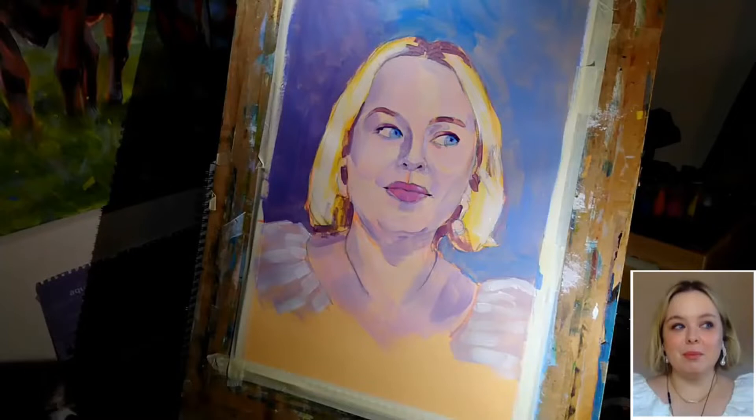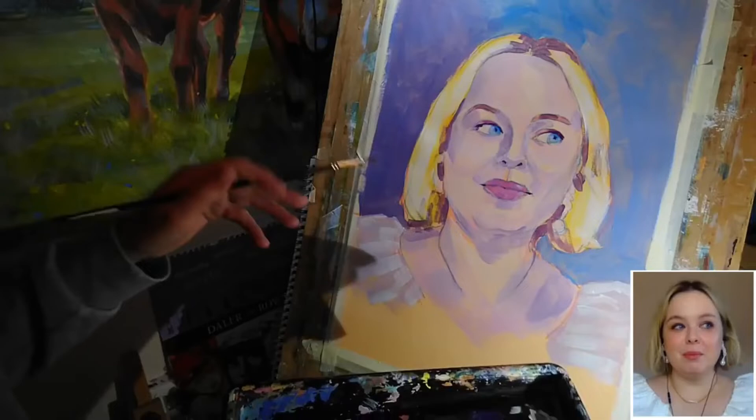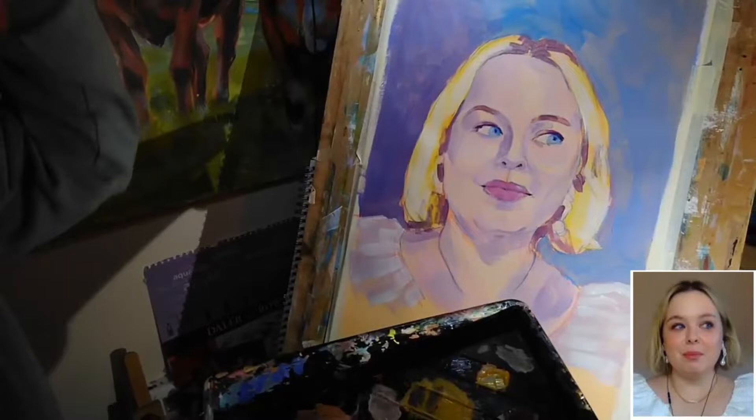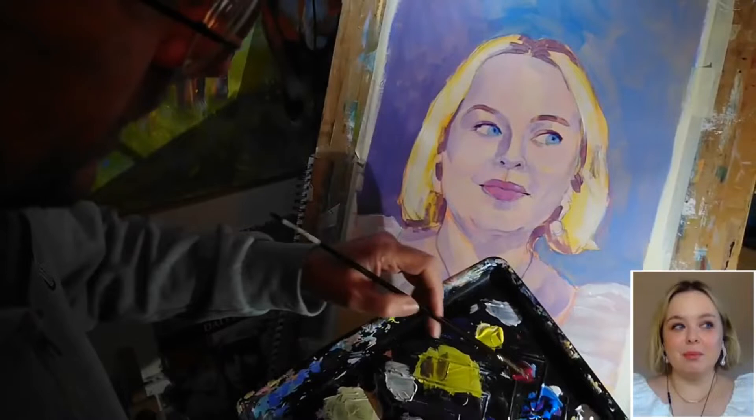I'm going to leave that to dry now and then we'll come back and have a look and see what needs doing. Looking at the painting, I haven't been patient enough to let it fully dry, and I'm thinking I'm not sure I want to do too much more to it. I definitely need to do some more, but there's a certain freshness to the way it's painted at the moment, and although it's not fully finished in certain areas, I don't want to risk losing that freshness.